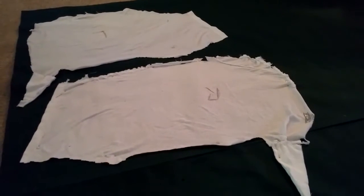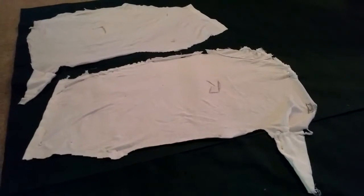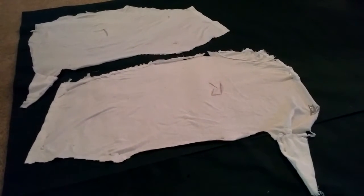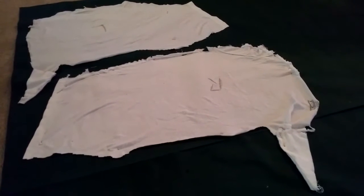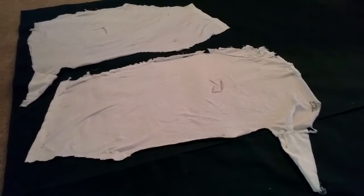I'll link a link in the description to a website where I actually found a hood. It's called Tally's Treasury, and I based this hood off of the templates that she has put on her website. I will put that in the description.